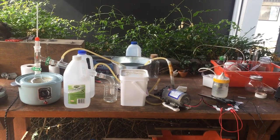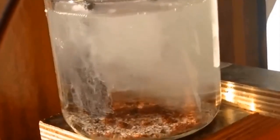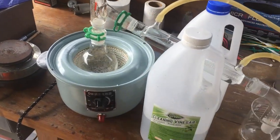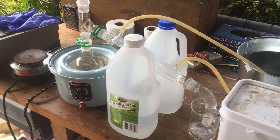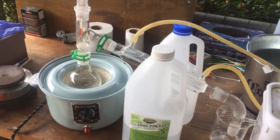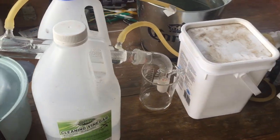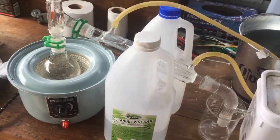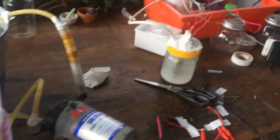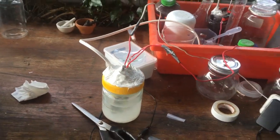Hi guys, Harry here. Welcome to Scrap Science. Heavy water — alright, what part are we up to now? I don't know, like part four or something? If you've seen the other three or so videos on the heavy water series, you'll know that what I'm doing right now is I'm distilling the heavy water, or the water that's concentrated in deuterium, to make it nice and pure so we can put it back into another electrolysis cell and continue electrolyzing down.